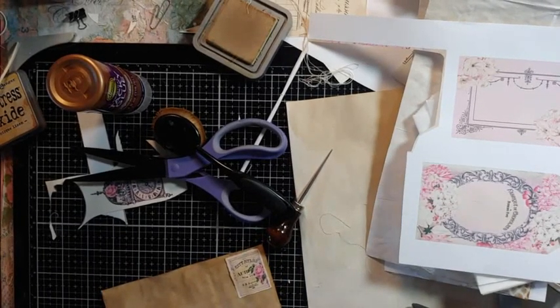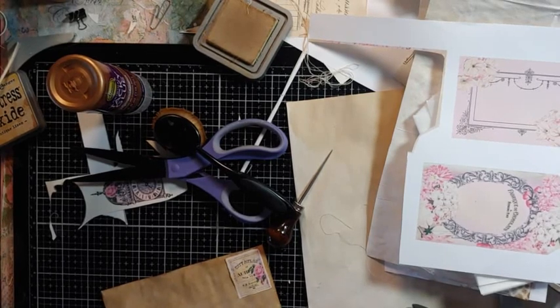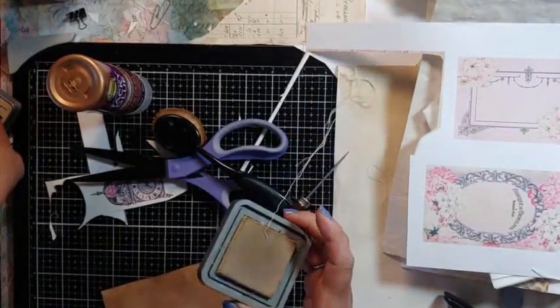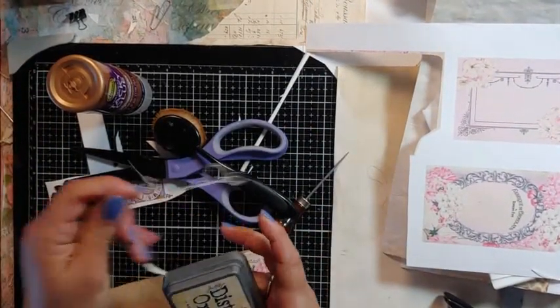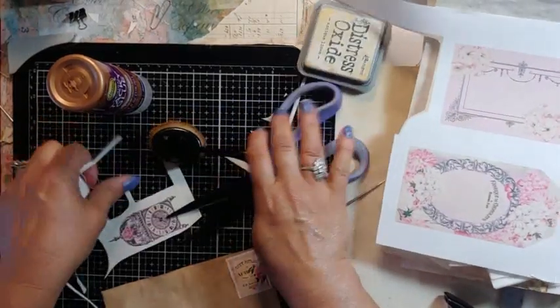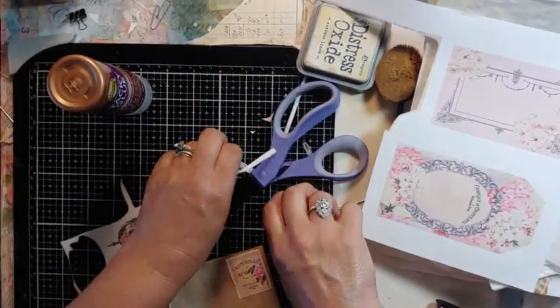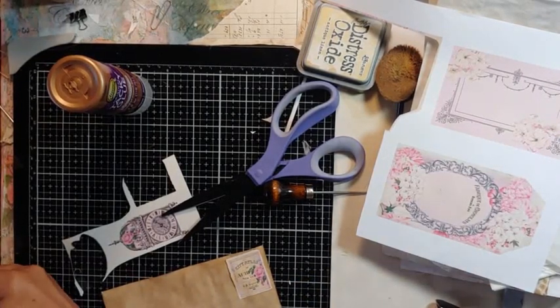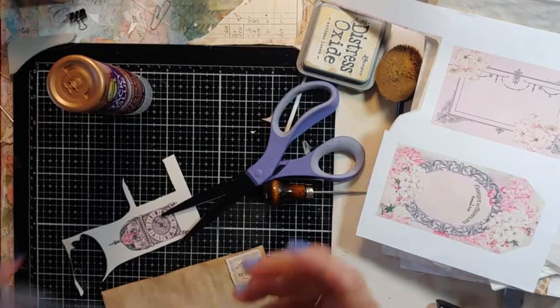Good morning my crafty friends. This is Lori Girl on the Ridge. I'm just crafting and I thought I would bring you along. I'm working on some things. I'm making an envelope right now. I poured my coffee and I want to show you some things that I found yesterday.